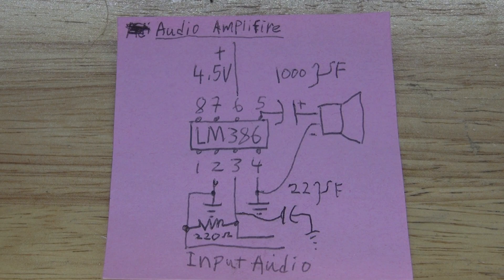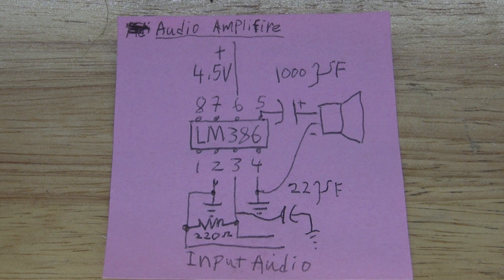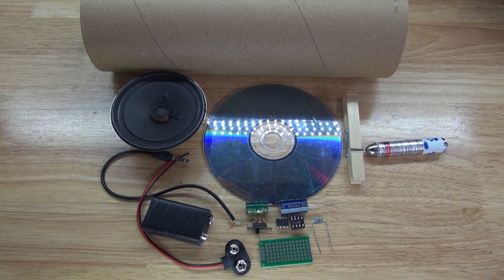This right here is the schematic that you're going to need to make for this audio amplification circuit, and these are the items you're going to need to make for this circuit.